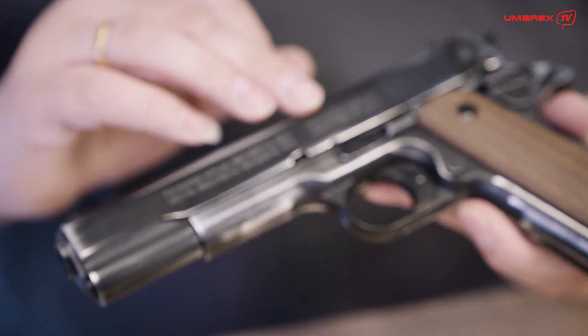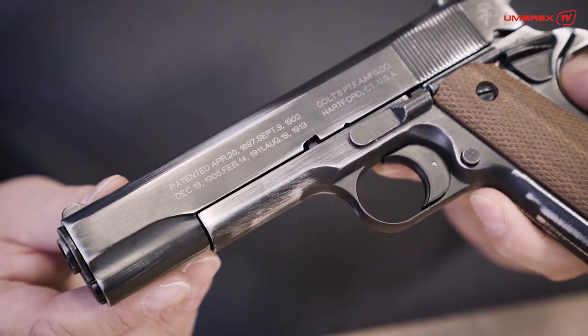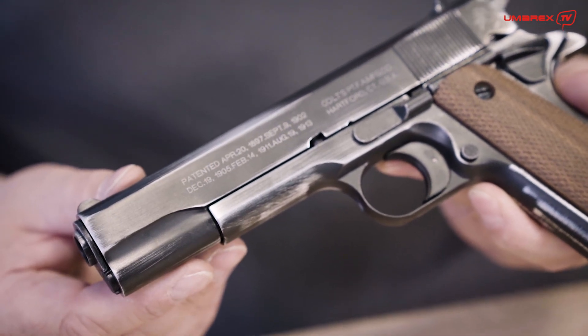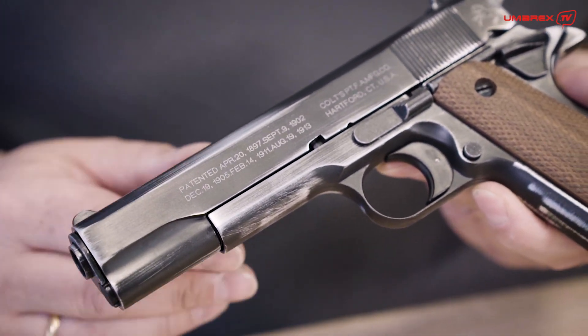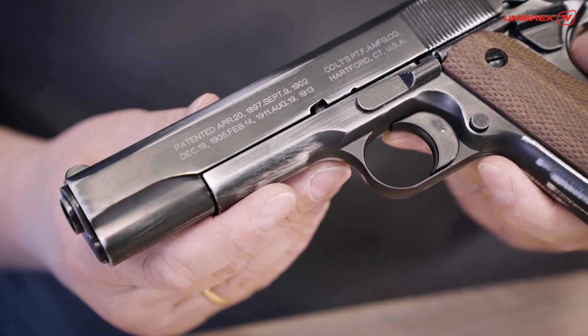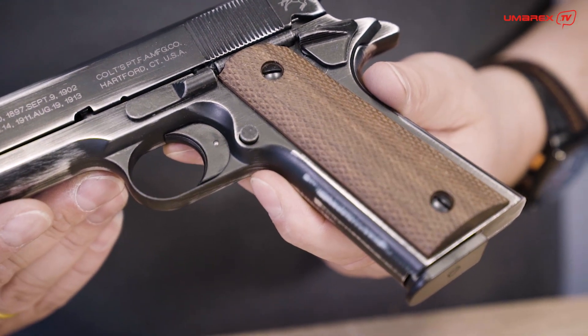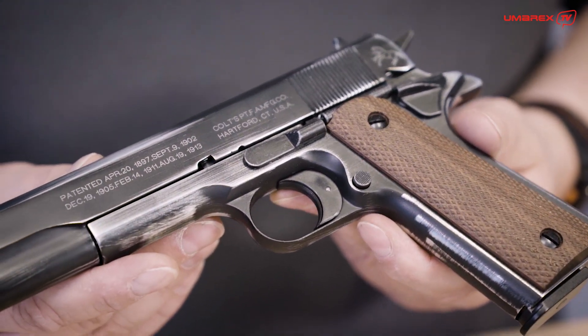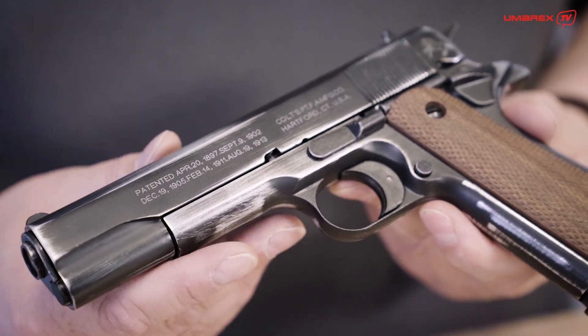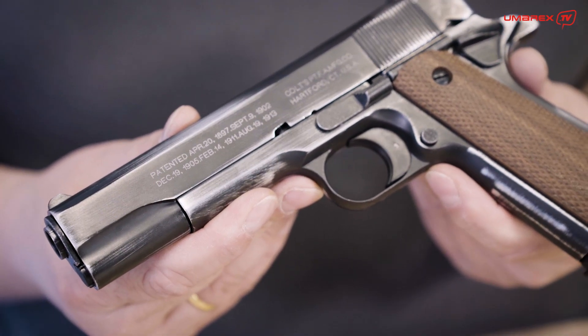Furthermore, we have an inscription right here which is from the era of the first service time of the 1911. These are the different features which make this piece the anniversary model. It's a limited version, only available this year, because the 111th anniversary will be gone next year and so will this version of the 1911.